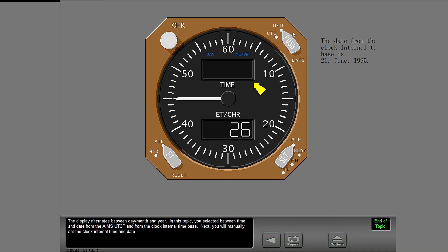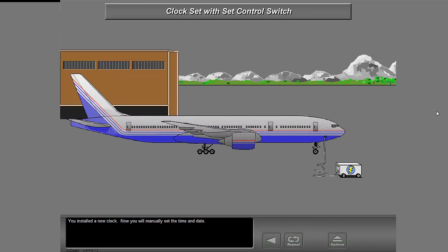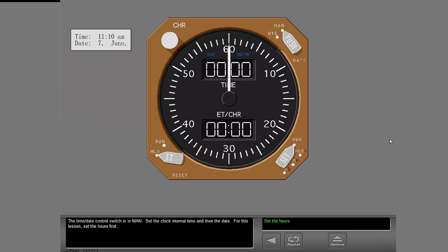You will manually set the clock internal time and date. You installed a new clock. Now you will manually set the time and date. The time date control switch is in MAN. Set the clock internal time and then the date. For this lesson, set the hours first.